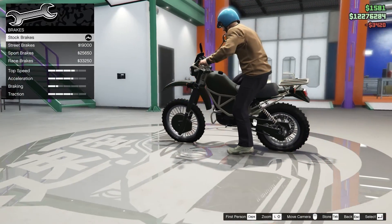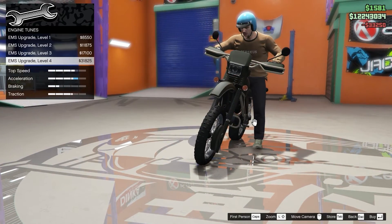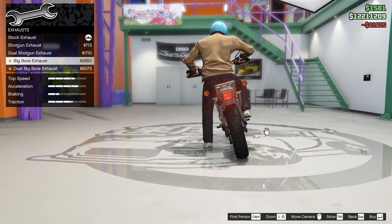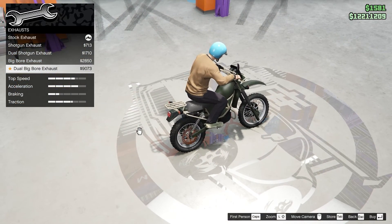For brakes, all the way up to stop this bike, and for engine all the way up again because we need speed. For exhaust, I like the dual big board exhaust — it looks the best, super dope, so we're gonna go with that.